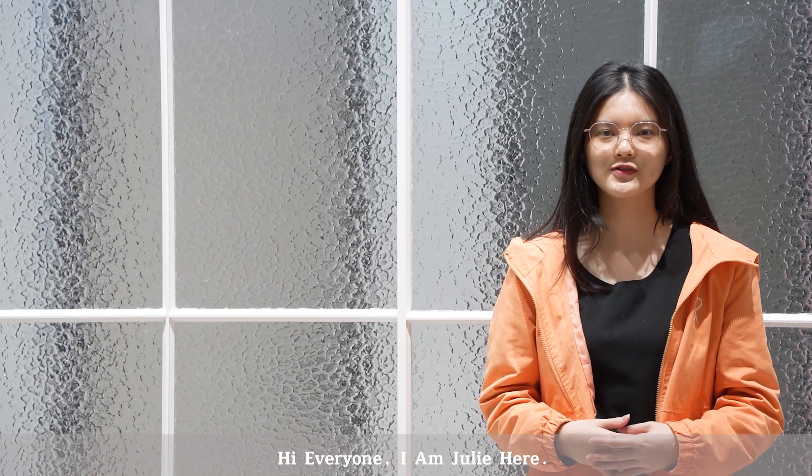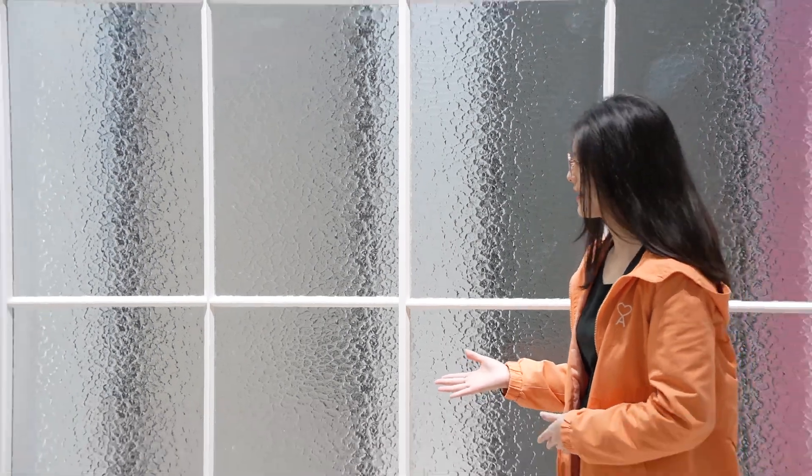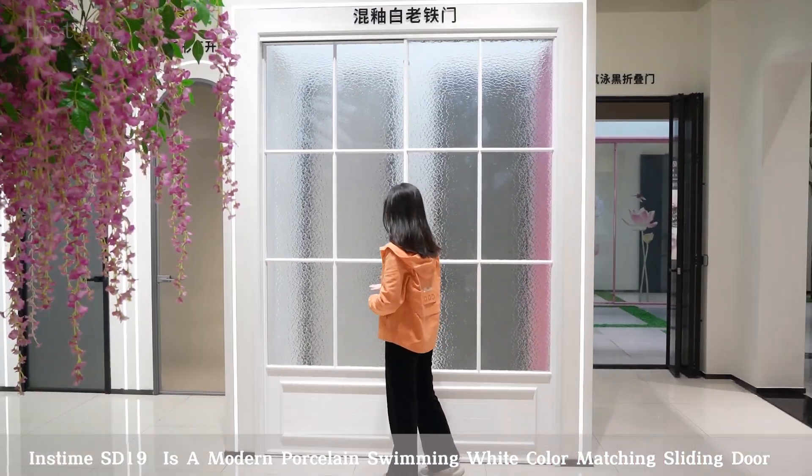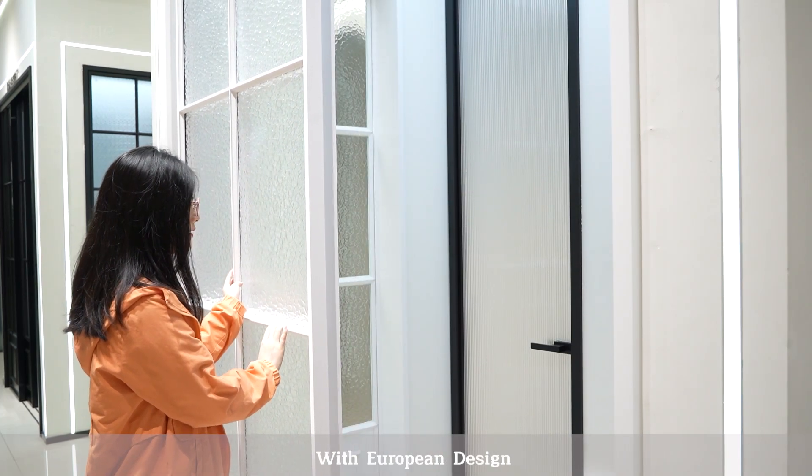Hi everyone, I'm Julie here. Today I will show our INSTAM product to you. INSTAM SD19 is a modern porcelain-swimming white-coloured machine sliding door with Olympian design.